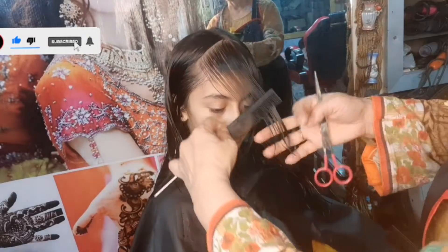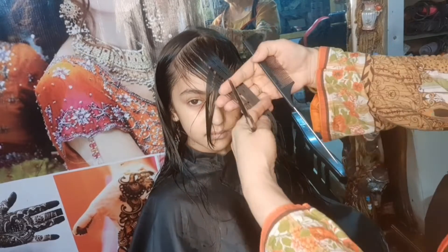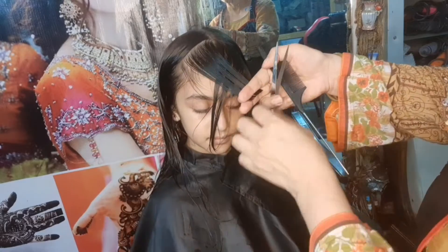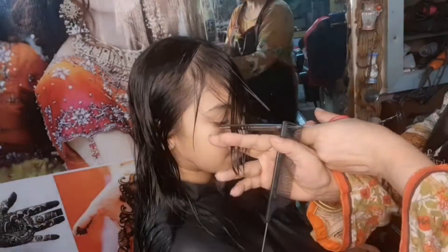Today I am sharing a diamond card with you. I have given them a bank card from the front. I have given them a different style. I have given them a mark from the right and a clip and a right.